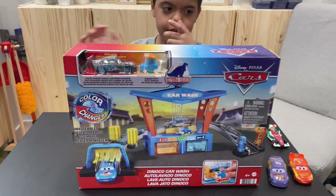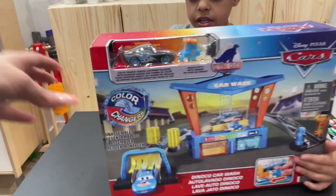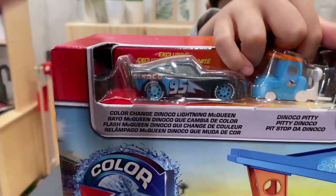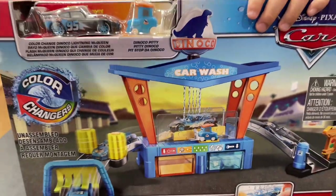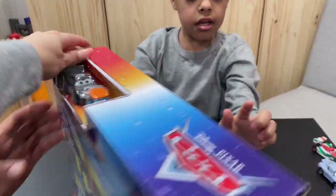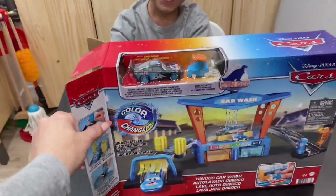All right, so what do we have today? What is this box? It's a car wash — a color-changing car wash! It says 'lava' on it. All right, let's open it up and see what's inside.